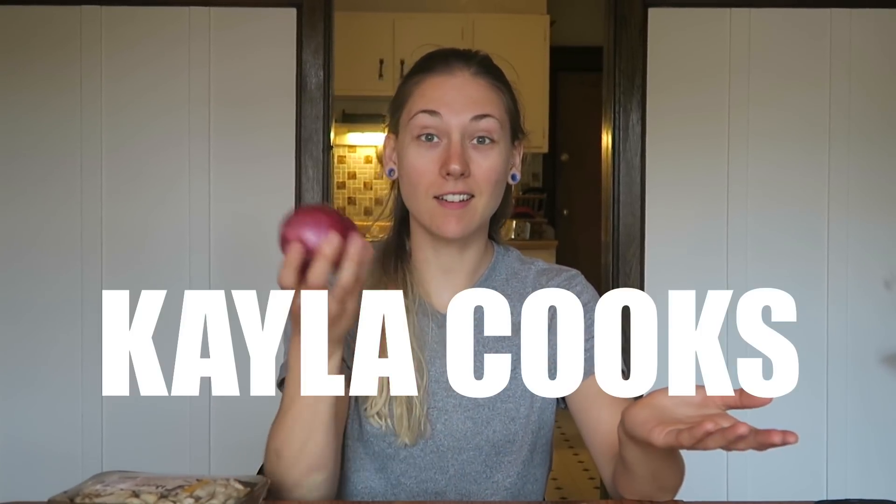Hello people of the internet, and today we're here for another Kayla Cooks. This is ironic because this is my favorite vegetable. I just picked it up. Why is it ironic? Coincidental. How about that?